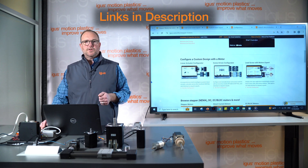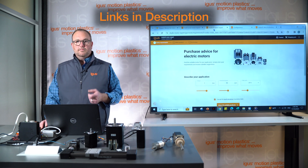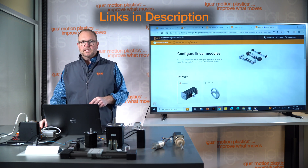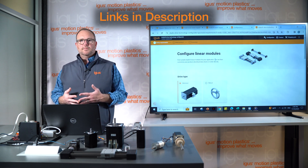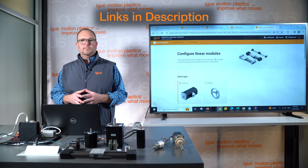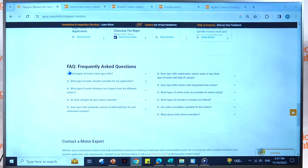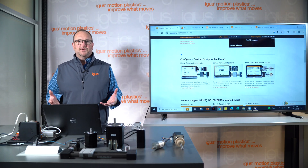On this page you'll also find links to our configurators — available online with no registration required. We have a lead screw motor product finder, a general motor product finder to match your load, speed, and torque requirements, and a linear actuator product finder. These tools generate the appropriate products, provide lifetime indications, and allow you to purchase online. The page also includes information from our engineering toolbox and FAQs about motor and actuator solutions.